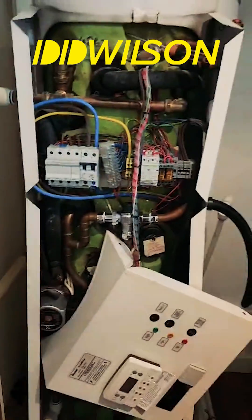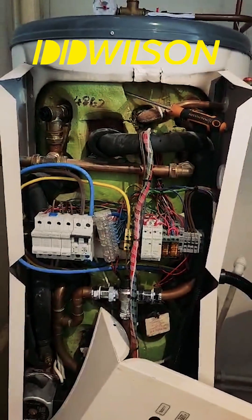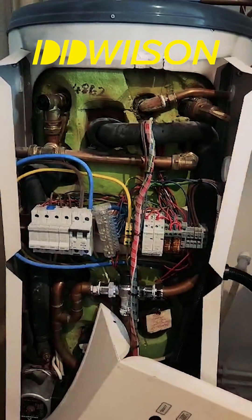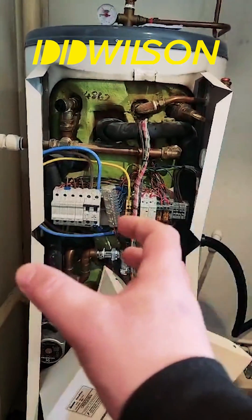We're in Manchester, and what we came up against the other day was an unvented cylinder that has basically had a lack of maintenance. These cylinders need what's called a Part O unvented certificate every year and a service.